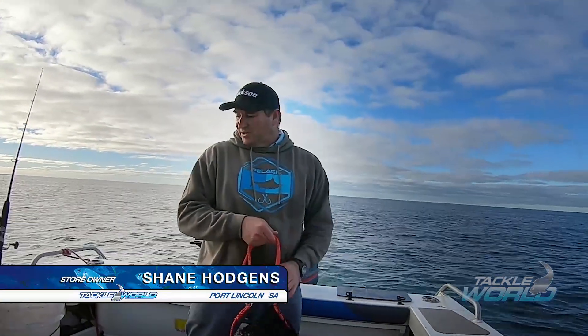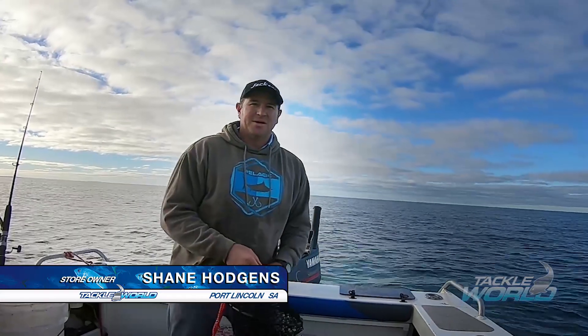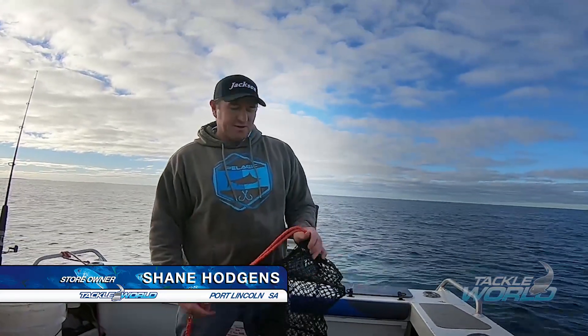I've had a pretty good day fishing, caught plenty of whiting and a few squid as well. The worst thing about catching all these whiting is cleaning plenty of them at the end of the day.